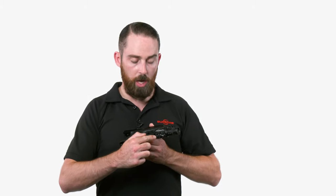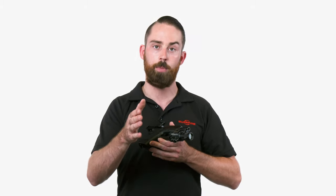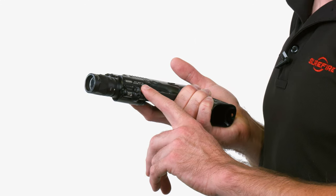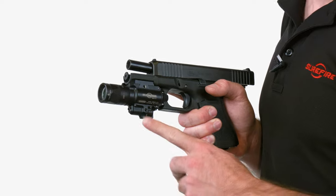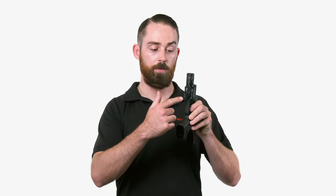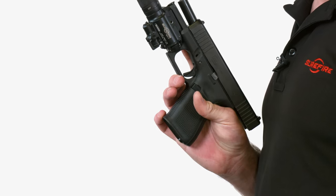There's also a switch at the bottom on the laser module, and that's how you switch between whether you want the combination of light and laser, laser only, or the illuminator only for IR modes. Elevation is adjusted at the six o'clock position with an Allen wrench, and on the side there's your windage adjustment for zeroing.